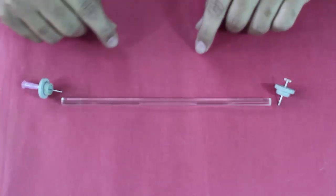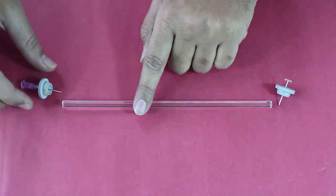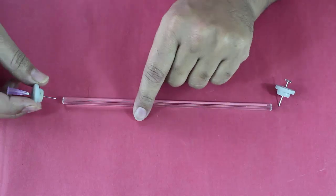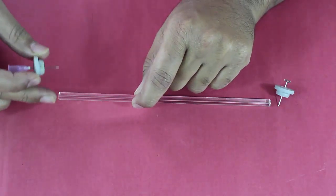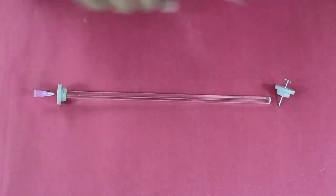Let us see how to construct a discharge tube using readily available materials. This is a borosil capillary with a rubber cork inserted with a syringe needle. You have to apply a small amount of Araldite at the periphery, insert it, stick it properly, and hold it there for a few minutes.